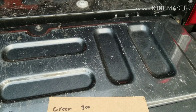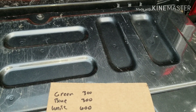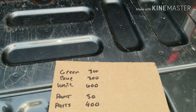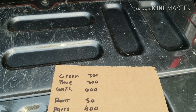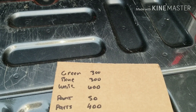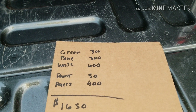The green truck cost $300, the blue truck cost $300, and the white truck cost $600. Other things purchased: paint for $50 and random parts for $400. That includes the windshield adhesive, all the front end components, and the rear end components — the shackles, the mounts, shocks, everything. So that's a grand total of $1,650.